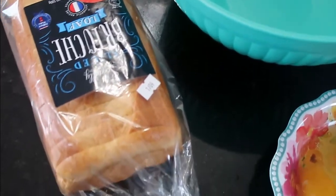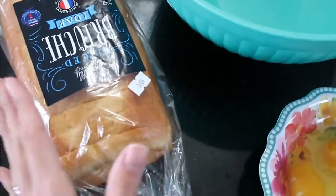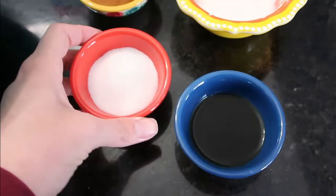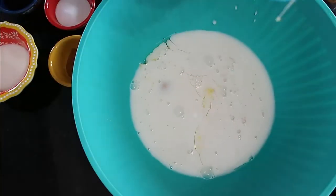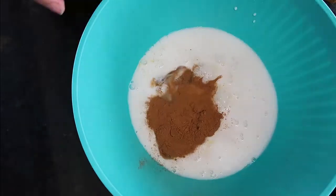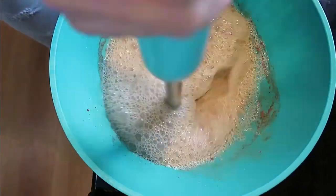I am going to be making French toast sticks. I have this brioche loaf — I was inspired because it was marked down. I'm going to make my batter in this large bowl. I have five eggs, a tablespoon and a half of vanilla, two tablespoons of sugar, a tablespoon and a half of cinnamon, three tablespoons of milk, and two cups of vanilla almond milk. I'll put it all in the bowl and mix it together. I always like to use my immersion blender so that the batter isn't eggy in spots, so we're going to get that whipping.